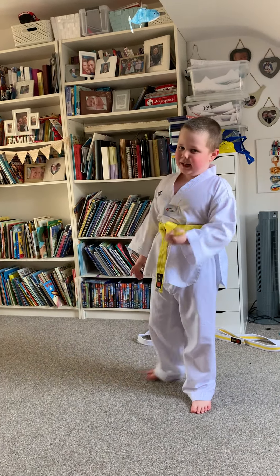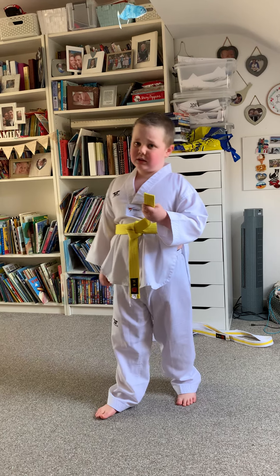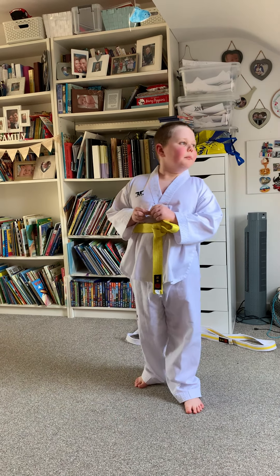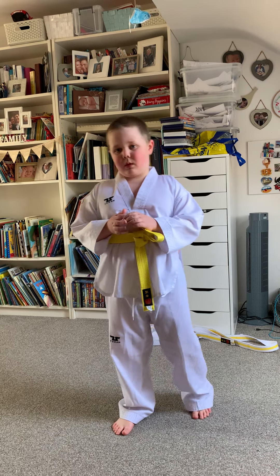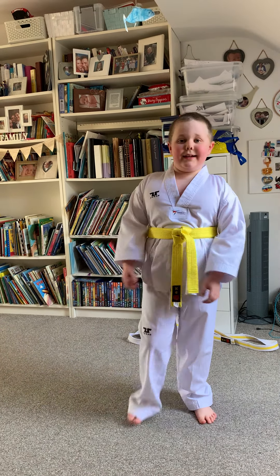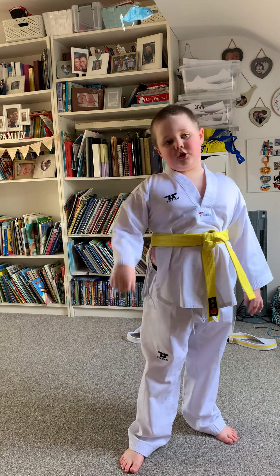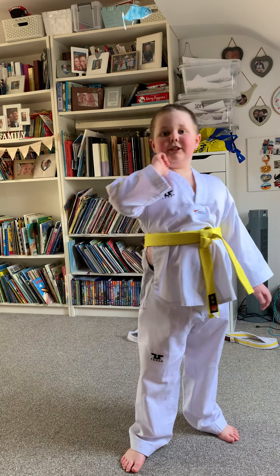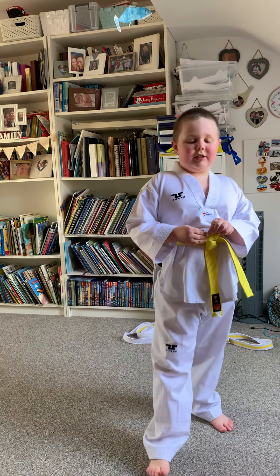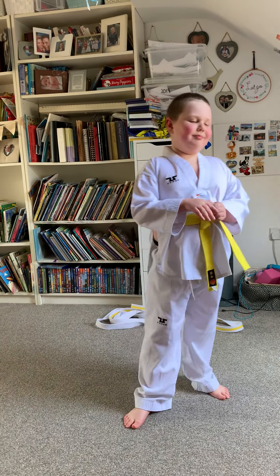There aren't only the belts I have shown you. After yellow belt there is green stripe, green belt, red stripe, red belt, black stripe, black belt. Black belt is the top belt, but after you get a black belt you get different dans — and I don't know how many dans there are because I am way, way far away from being a black belt.